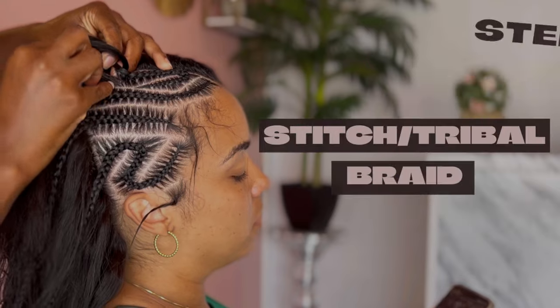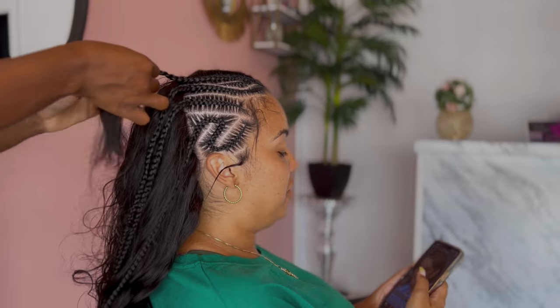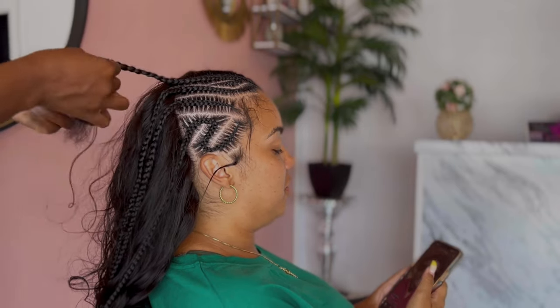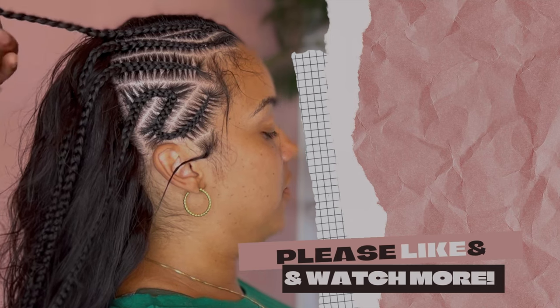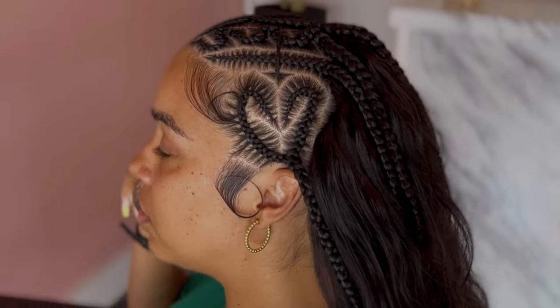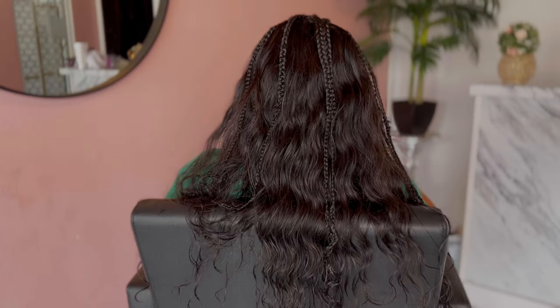Now let's talk about the stitch braids in the front, because y'all, these cornrows gave me so much life. I was obsessed with the way they came out. She freestyled the entire top half of my hair and I got so many compliments on this little heart right here. Clearly the entire look is just fire, but especially the stitch braiding in the front.